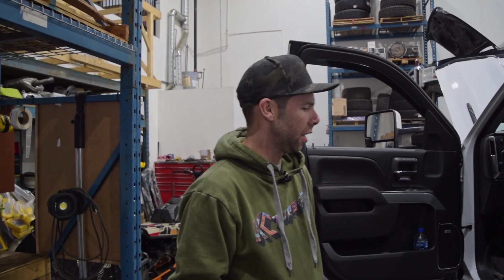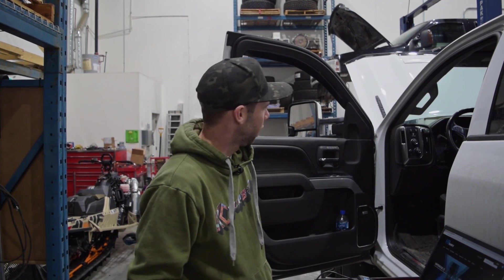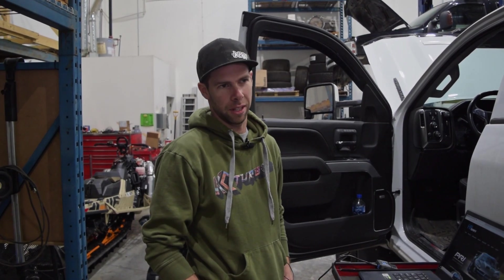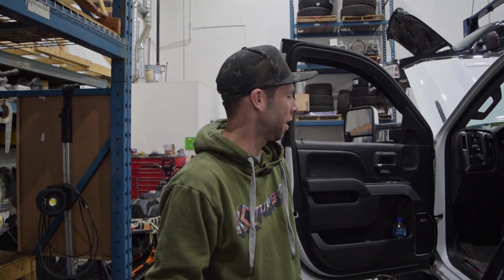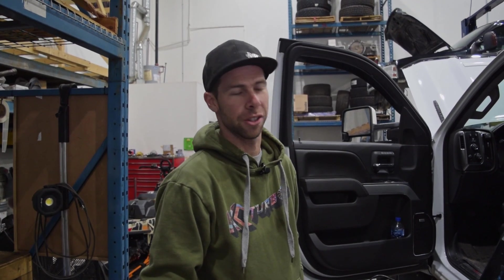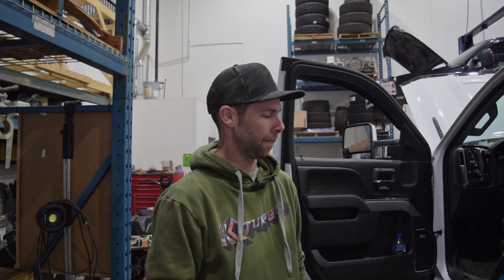Hey everybody, it's Jordan from Dirty Diesel Customs. We're going to do a quick video on how to tune an L5P Duramax 2017. These trucks changed to a different computer where we need to do a full ECM swap in order to tune them — you just can't get through the GM security to flash them. We'll do an ECM swap from HP Tuners and here's a quick video on how we do that process.